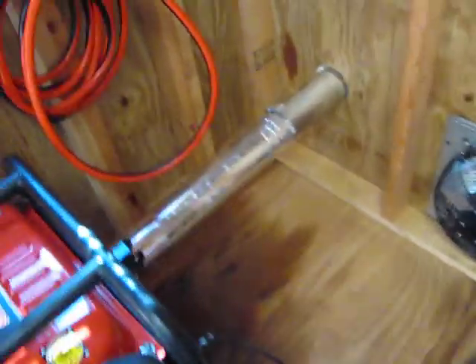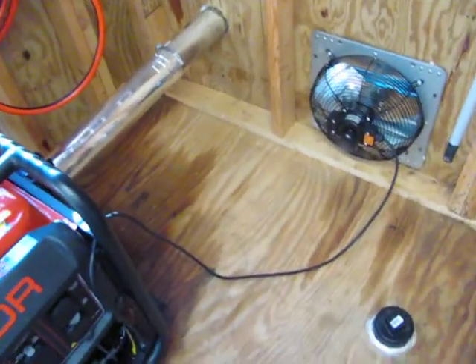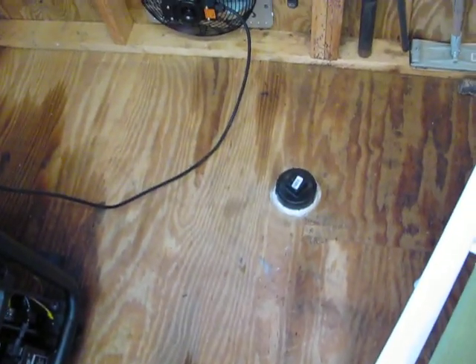I put a vent through the wall for the exhaust and hooked up an exhaust fan in the wall. And I put a plug in the floor to put that cord through.